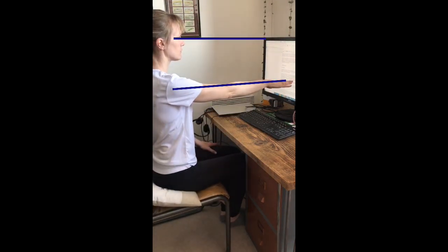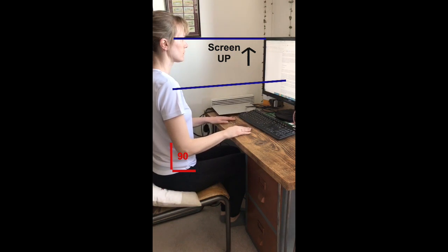If you're having to use a laptop at home, adding an external keyboard and mouse means that you can follow these same principles of distance and screen height.